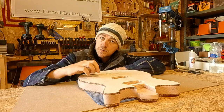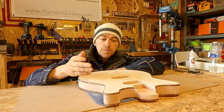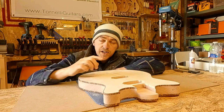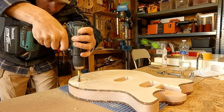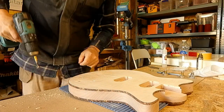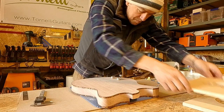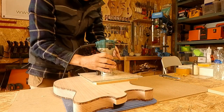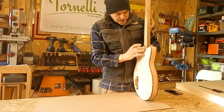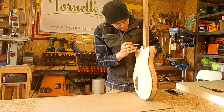Next I'll get the tone, volume and switch marked up — drilling all the way through from the top, then flipping it over to arrange the cavity around where I've drilled those holes. Subject to lots of sanding, that's the construction done on the body.